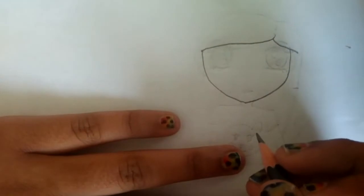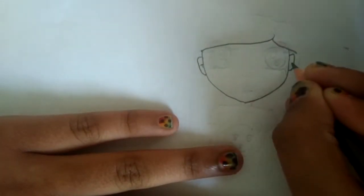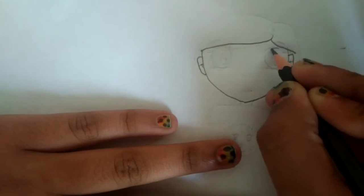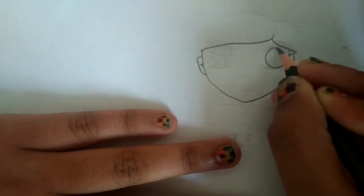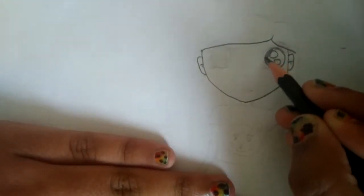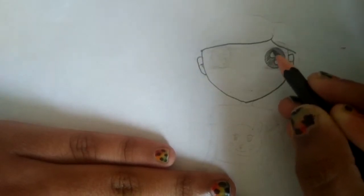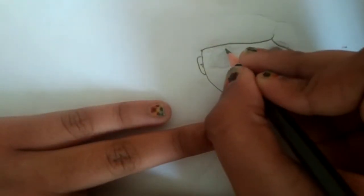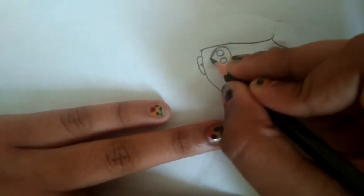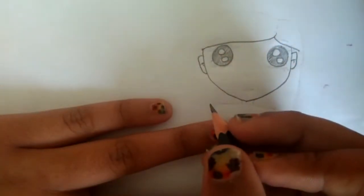Now we're going to do the eyes, but first let's do the ears. Now let's do the eyes — first I'm going to draw a circle, then draw the highlights and color the circle in, but don't color the highlights part in. Now let's draw another circle and do the same thing to the right side: highlights, then color it in.